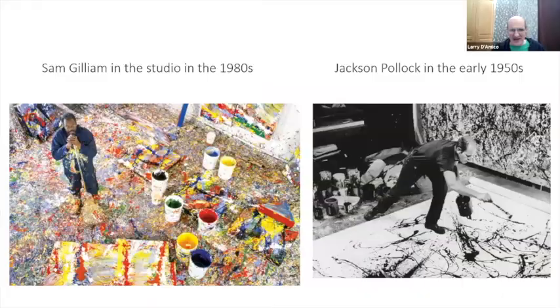On the left is a picture of Sam Gilliam in his studio — quite a scene. Notice what he's holding in his hand: a rake. He used all kinds of implements to get his paint on there, something that the color field painters were known for. Basically they used all kinds of implements to make their marks.